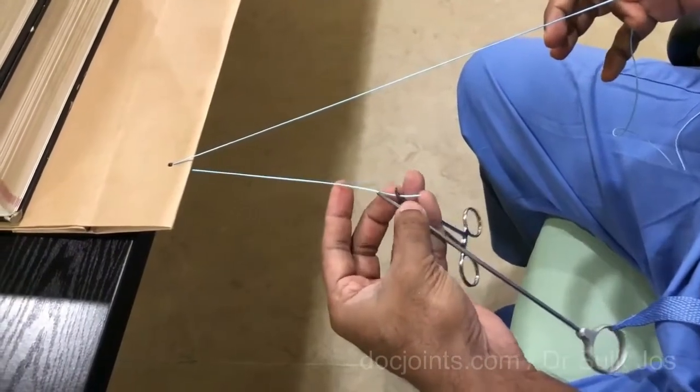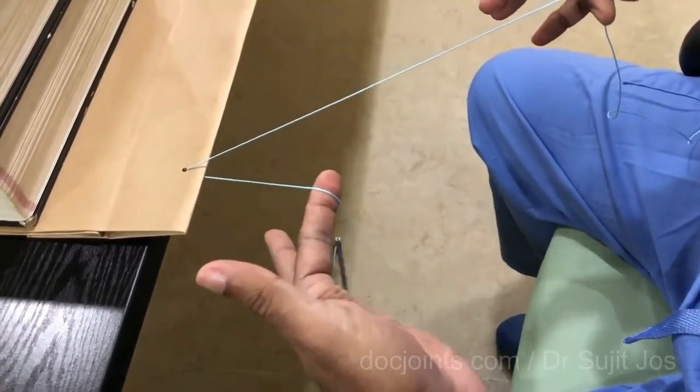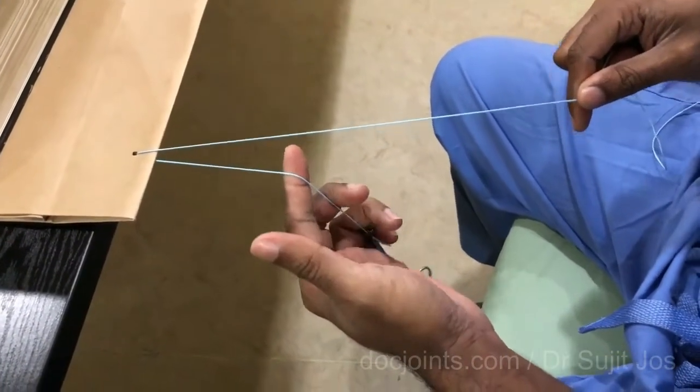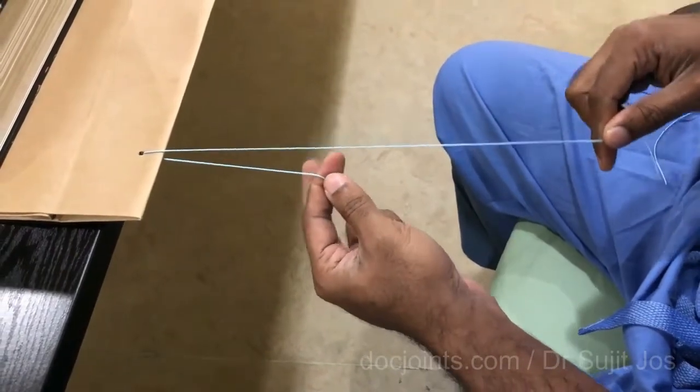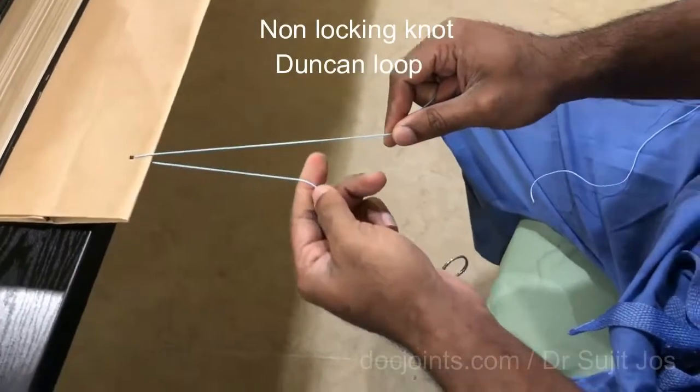We let this hang down. There are two types of knots: the locking and non-locking. First I will demonstrate the non-locking knot, which is the hangman's noose or the dunk and glue.